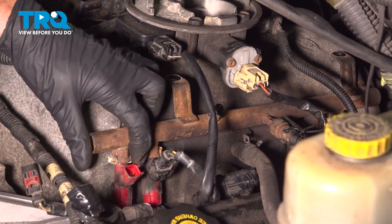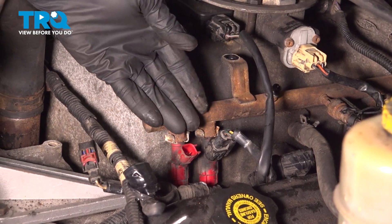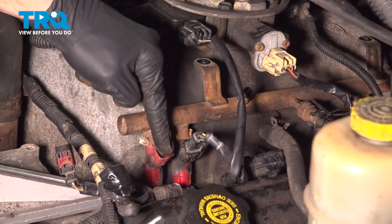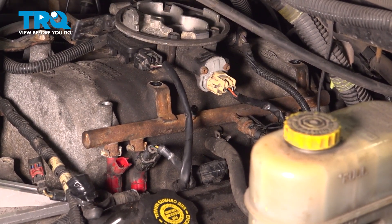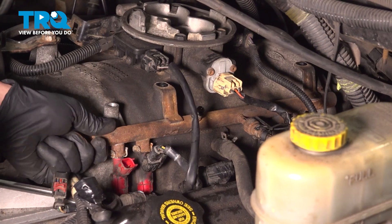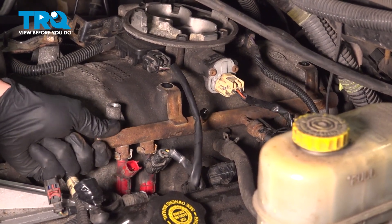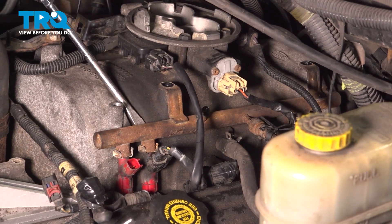Now we can take hold of the fuel rail. Go ahead and give it a little wiggle. It should be free from the intake. We're going to start lifting this up. As we do so, each one of these fuel injectors will come up at the same time. If you have a hard time lifting this up, you could also try using a small pry bar or even a screwdriver. You want to be extremely careful not to damage anything.